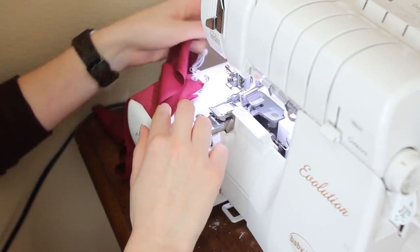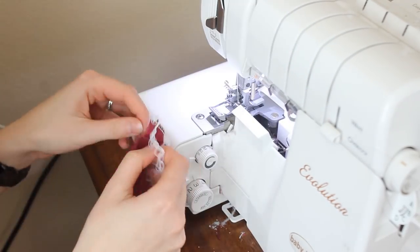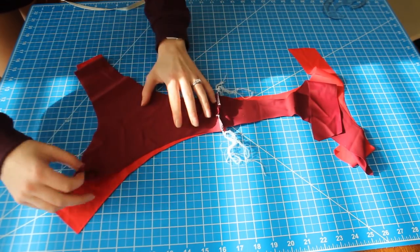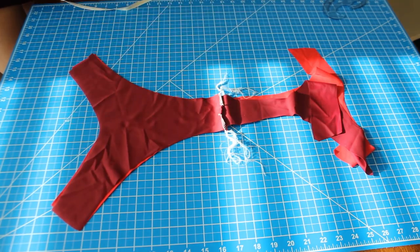And of course if you don't have a serger, use a zig zag stitch. Now take your pieces and line them up right sides together. Pin along the leg holes and sew together.